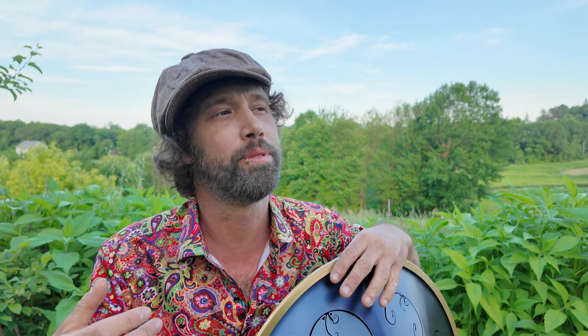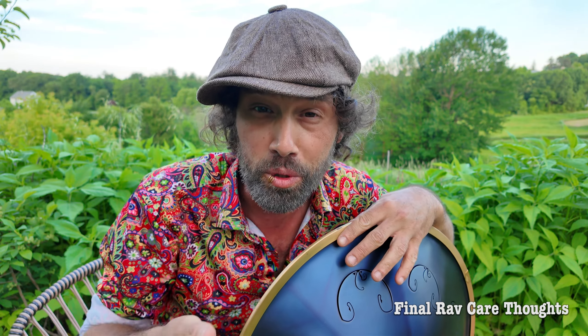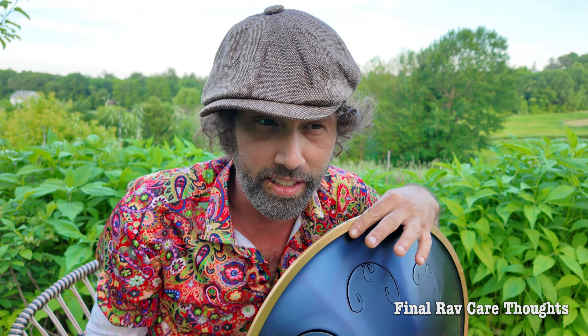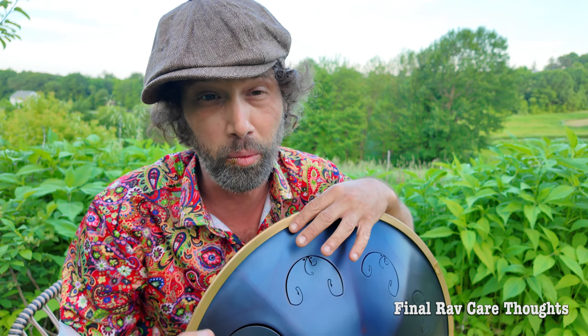A question I get frequently is: what happens if my old instrument rusts? In reality, rust is more of a cosmetic issue than a functional issue. When you're playing the RAV, unless material was actually removed from your instrument, the tuning is not going to change. It takes a long time for things to bubble-rust, and I've never had a problem even with the oldest RAV I own. I know it's scary if you take out an older instrument and see some rust, but it's not going to ruin it — it's perfectly fine and cosmetic. Using the care steps described is a great way of preventing any issues.